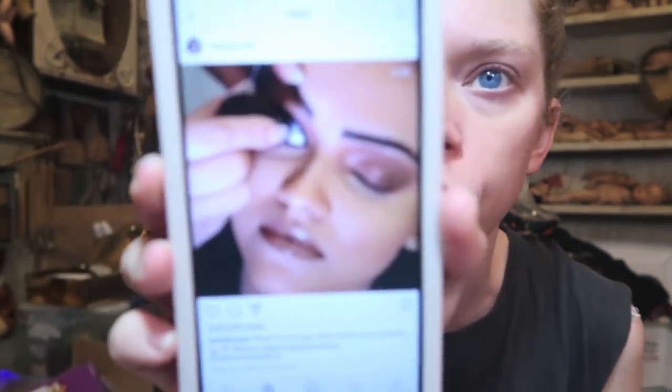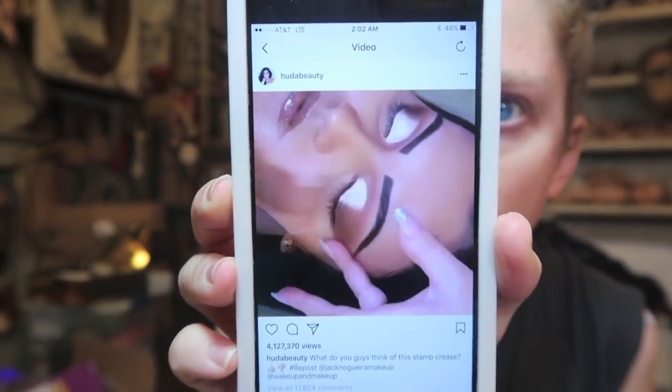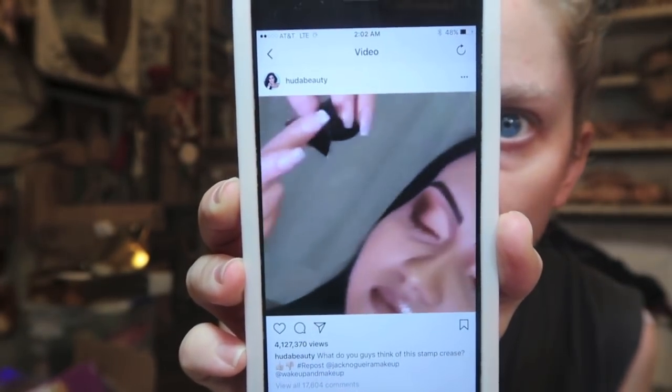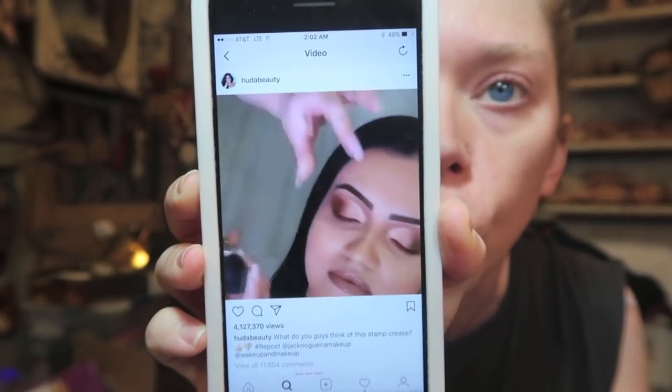I'm dying to try out this thing — have you guys seen this? I want to test it so bad, it's a cut crease eye stamp, but it's only available for sale in Brazil. You can't order it in the states, so I'm slowly waiting for it to come here.